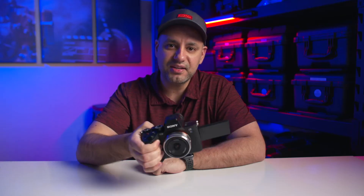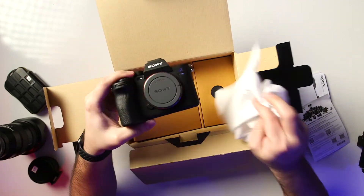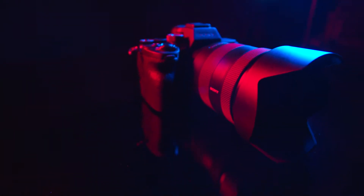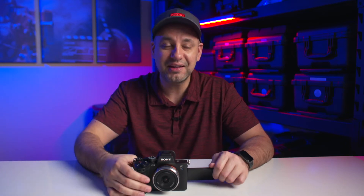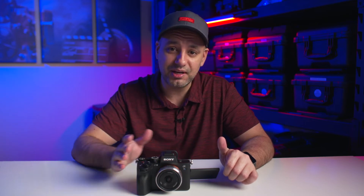It's been a couple of months since I picked up the a7S III, and I wanted to make a quick video to show you all the different accessories you may want to get for this camera. I'll link my unboxing video below, but I wanted to create a checklist of things you may want to get in order of importance — things you need to make this camera work, and things that are nice to have.